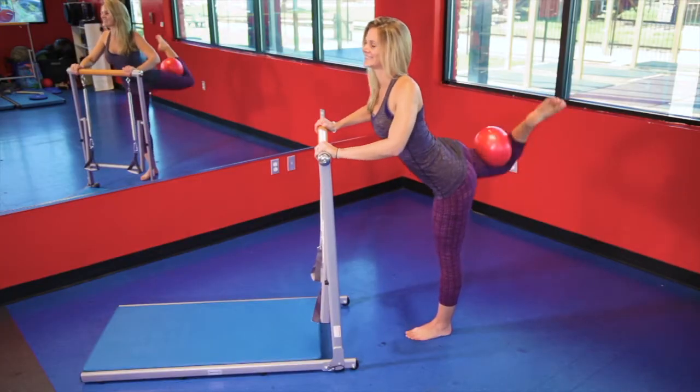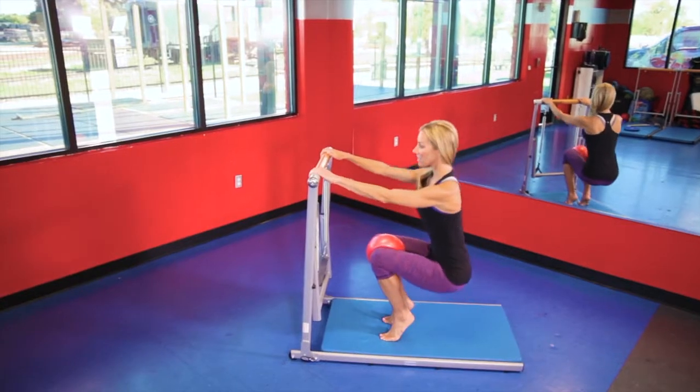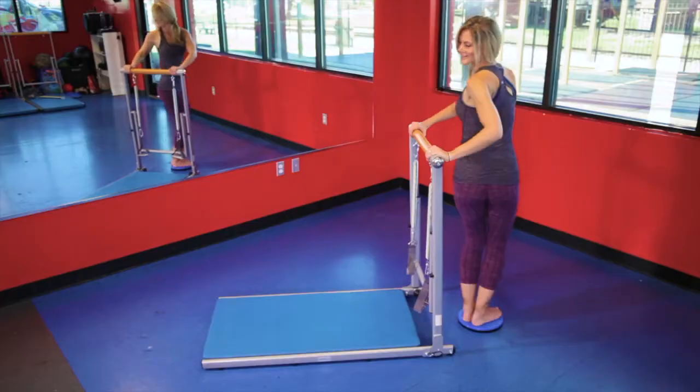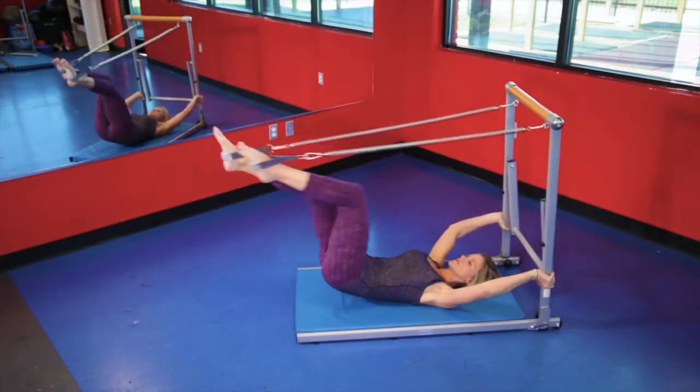I teach boot camp for a living, so this was different than anything I've ever done — I loved it. It was a great full body workout. If you're wanting a way to enjoy workouts without having to go to expensive studios, the Toning Tower is for you. In 10 workouts, I noticed an increase in flexibility, great stability, and core strength. It helped with my form in my classes, so it was a good addition to other things I do.